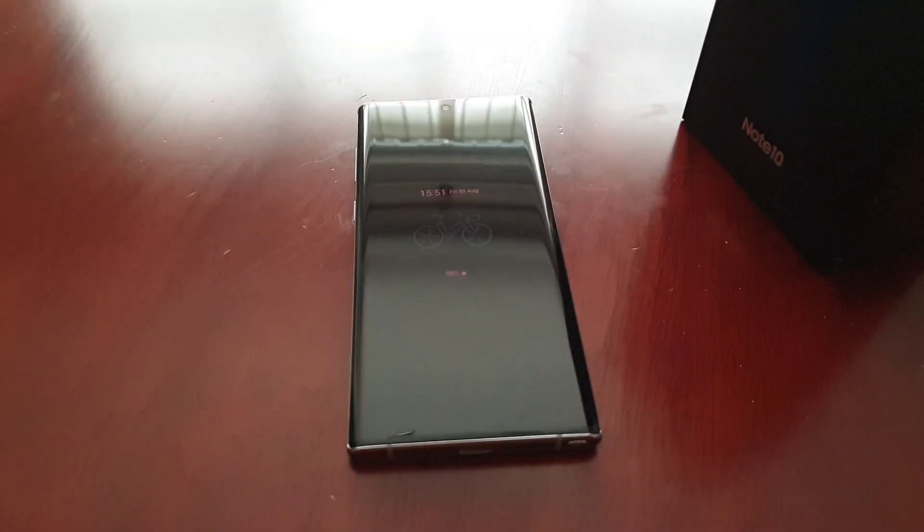Yo, it's your boy the Android Doctor back again with another video. I'm here with my brand new Samsung Galaxy Note 10 in Aurora Glow. In this video I'll be showing you how to boot the device into safe mode.